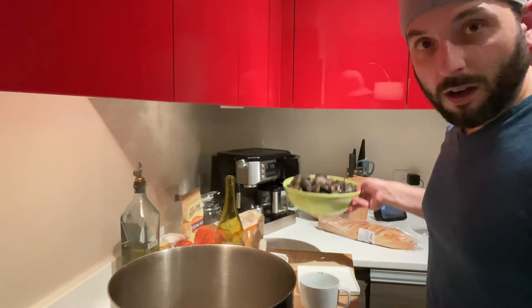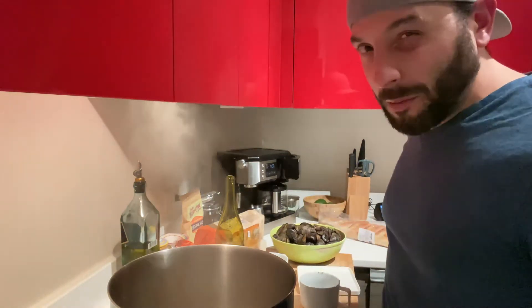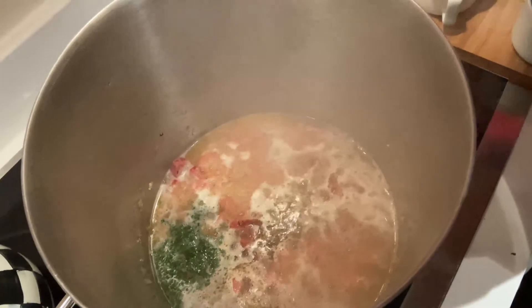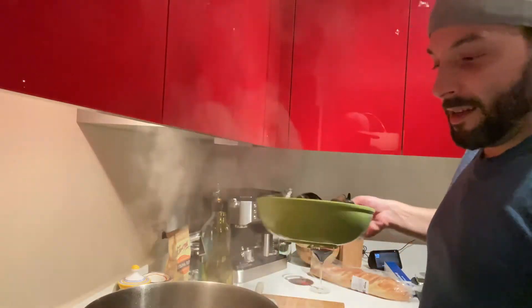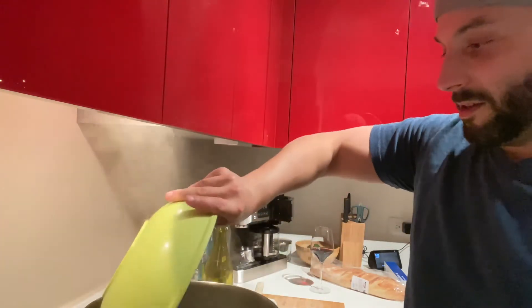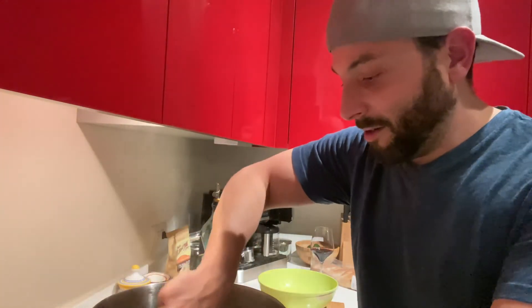So we're gonna get this really hot, then we're gonna throw in our mussels. I might add a little bit more butter. Right here we're gonna let that white wine kind of simmer off a little bit, let the alcohol cook off, and add our mussels. Turn these guys in there. What you definitely, definitely, definitely want is the mussels to open. If you do see a closed mussel, toss it — I've never had a good encounter with a closed mussel.